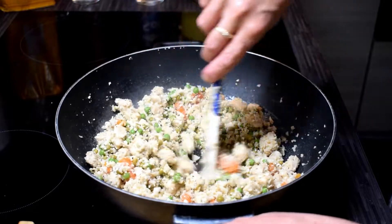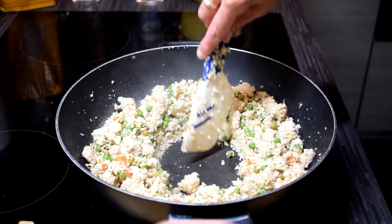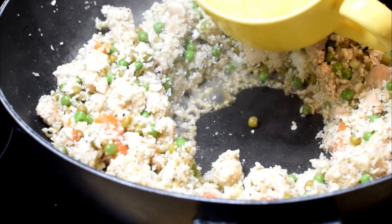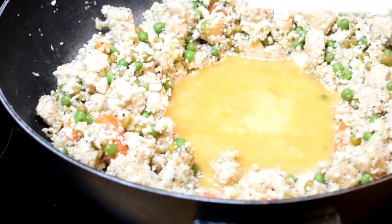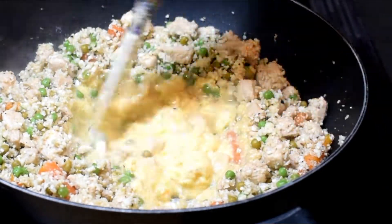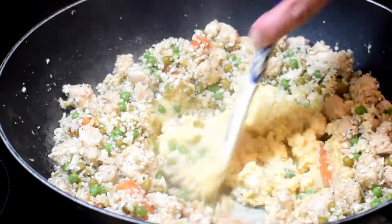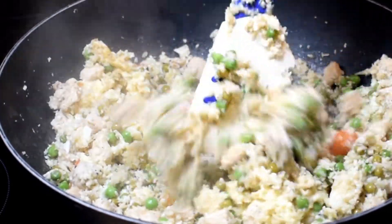Now we're going to spread the rice towards the edges of the pan, creating a well in the center. We're going to pour three beaten eggs into the well, stirring only the eggs until they are cooked. When the eggs are cooked, we're going to pour them into the rice.